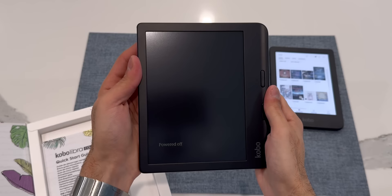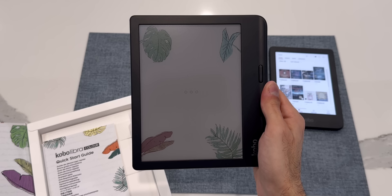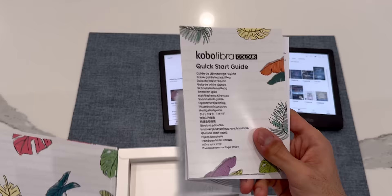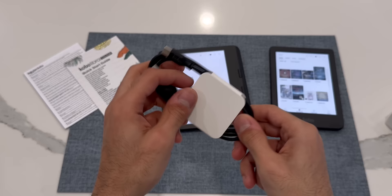Unlike the Clara, the Libra's power button is on the back left. Let's turn this on — just like with the Clara, there's an LED indicator that blinks letting you know the device is booting up. And the device is on. Just like with the other Kobo, you also get some paperwork and a USB-C cable in the box.